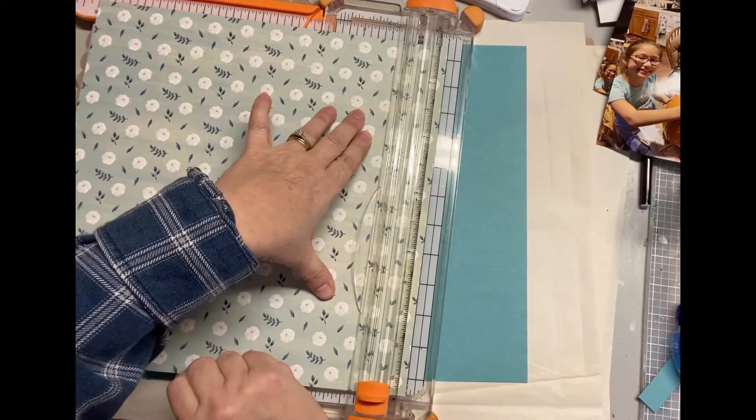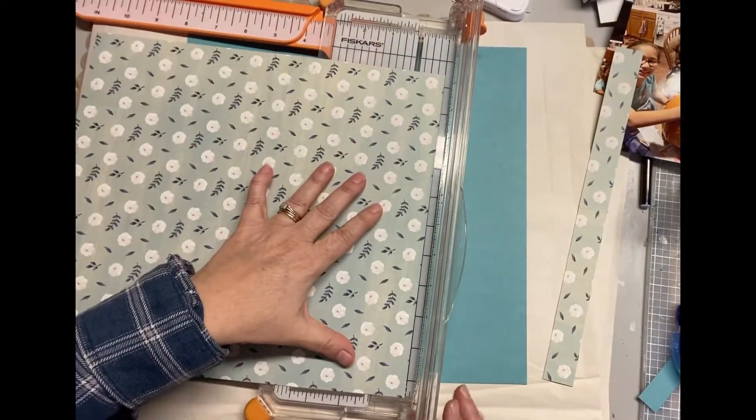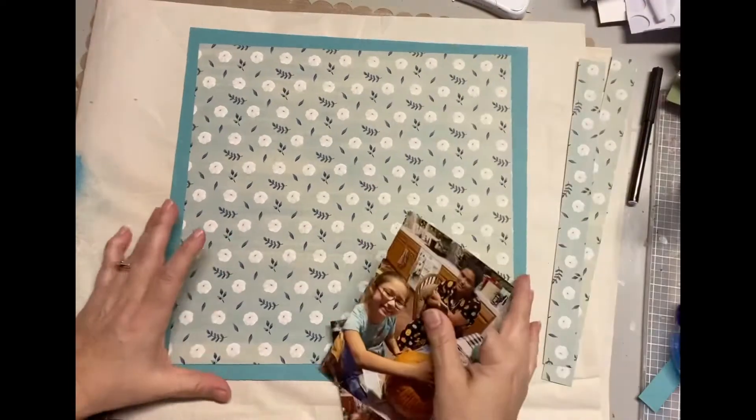First thing I did was I selected some pattern paper that I thought would go with this layout. My granddaughter is wearing a teal t-shirt, so that's why I went with this teal paper and this white pumpkin background paper. I love that — it's so pretty.